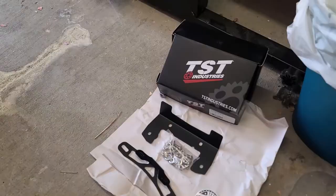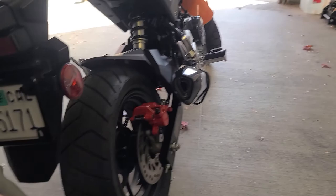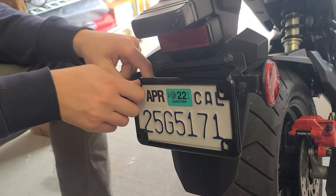Now we're going to start with the fender eliminator — this is the TST Industries fender eliminator kit. We've got our quality inspector right here. Is everything passing inspection, Biscuit? He says yes. The first thing we've got to do is take off the license plate because we need to put that on the new setup when we get it done. We'll retain this hardware to mount the license plate back on when we get the fender eliminator added.